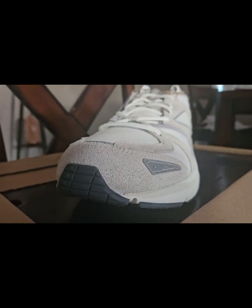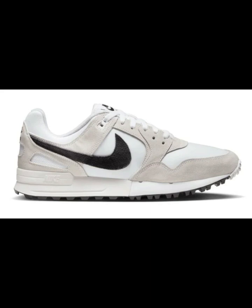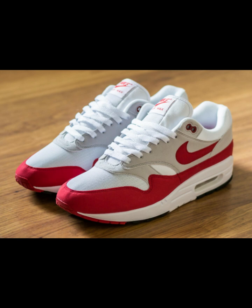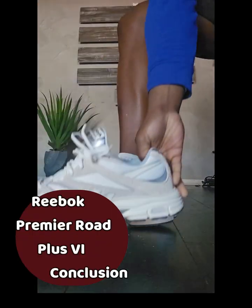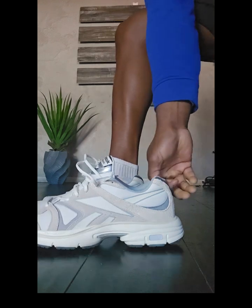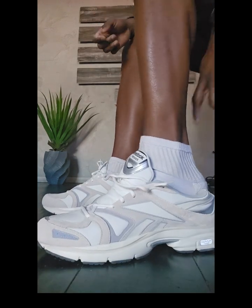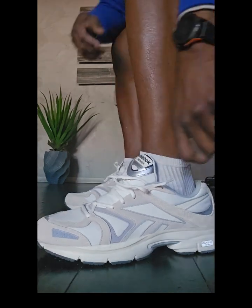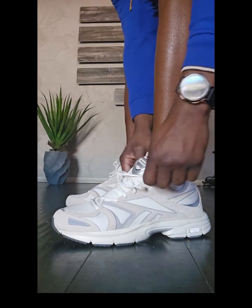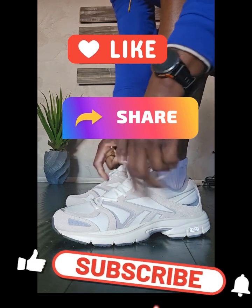The only Nike shoes I could compare it to would probably be the Pegasus 83, Pegasus 89, or maybe the Air Max 1 — but that'll be a review for another day. It was my pleasure reviewing this shoe. I'm definitely going to put it in my rotation as a perfect replacement for the Pegasus 83, which I spent a lot of time in through 2022 and 2023. Thank you for watching. Take care.